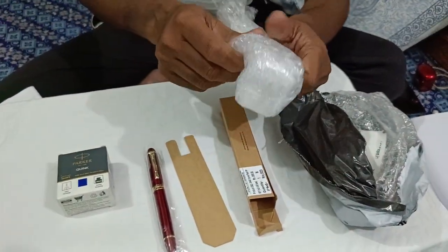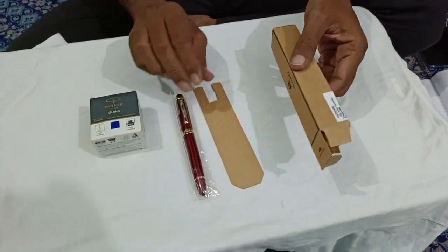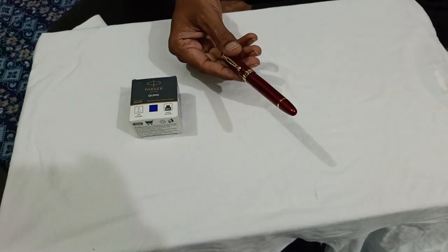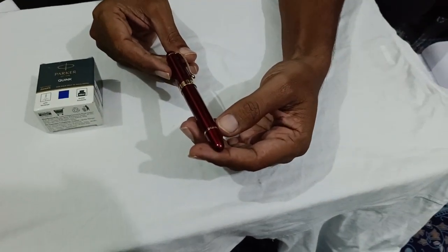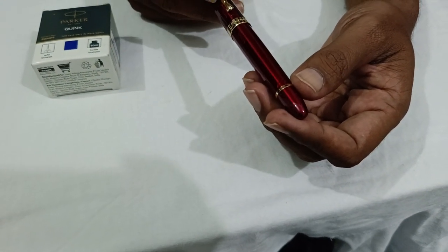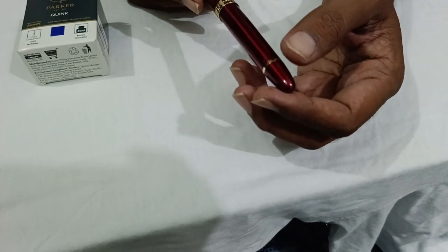I got it from Amazon for 500 rupees. Now let's see — this is a very beautiful ruby red color pen with golden pin and also cap and ring, and one golden ring here.